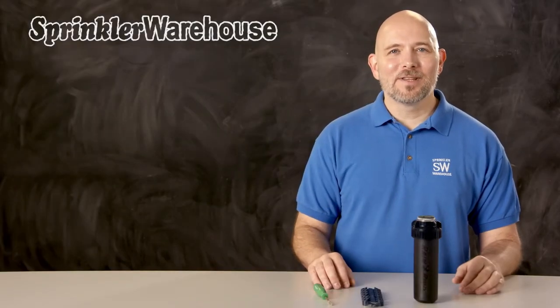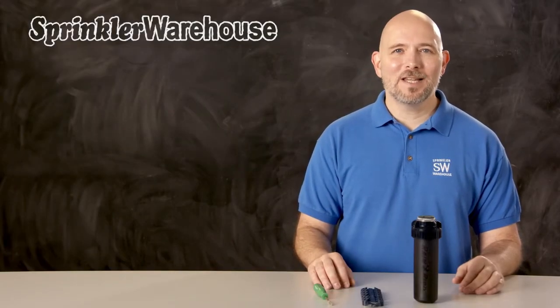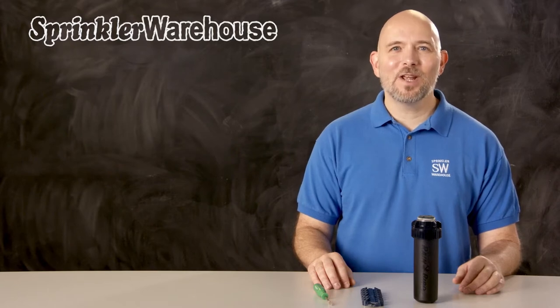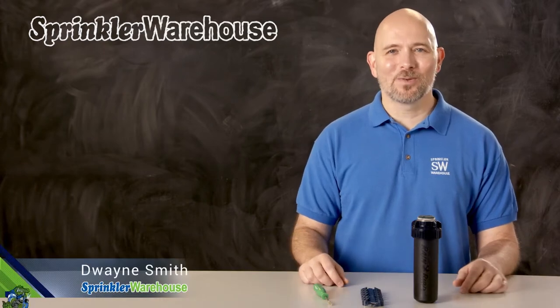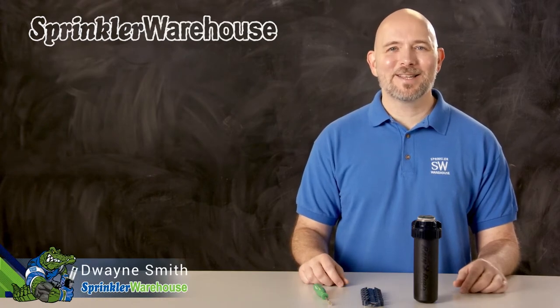Rainbird put a lot of upgraded features in the 5004 PLFCS RSS. In this video we're going to cover some of the features, and we'll show you how to change out a nozzle and make some adjustments. I'm Dwayne Smith, your Sprinkler Warehouse product specialist. Let's get started.